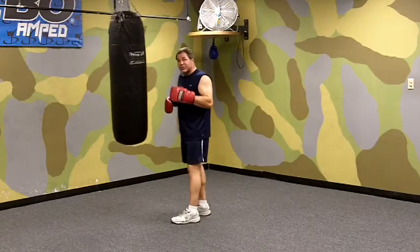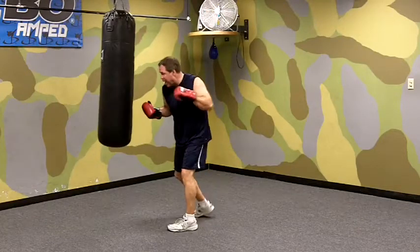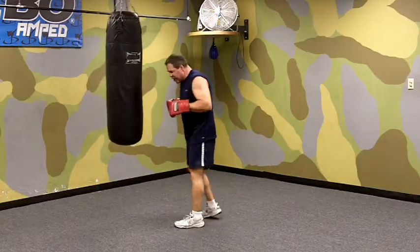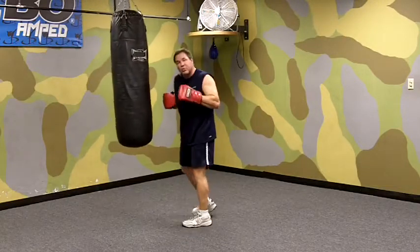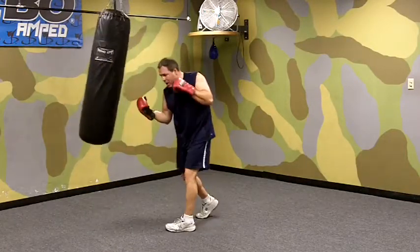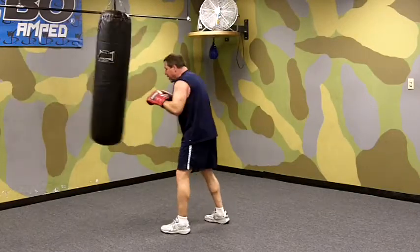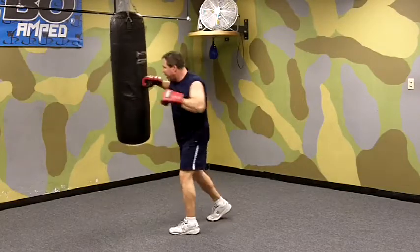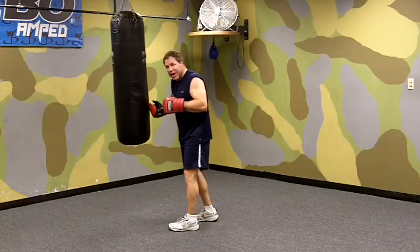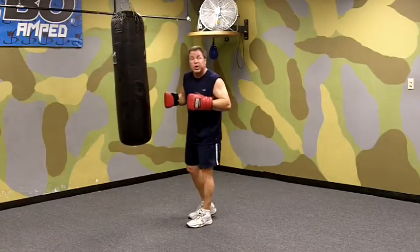Now each combination has smaller combinations, so let's do it step by step. We do the first two: body, head. Notice how I'm snapping my punches — you've got to turn your hips and shoulders but don't push with your punches, snap the punches. That's my body shot, that's my hook to the head, straight right to the head. Notice how I dip my shoulder on the first punch and then raise up and come straight in on the third punch. Doing combinations on the bag like this or in the air gets you used to proper body mechanics when you're punching.